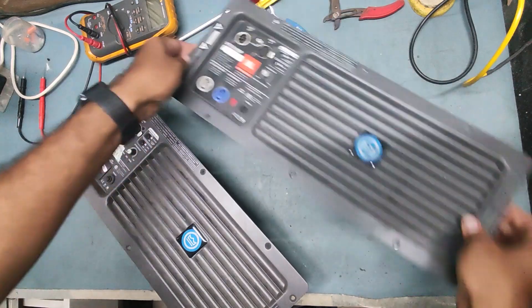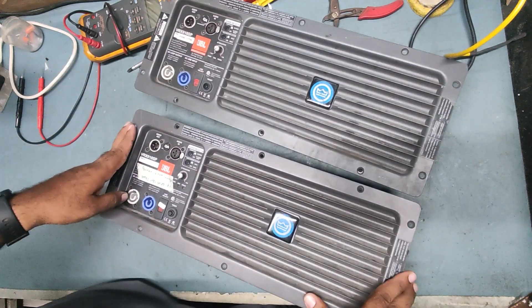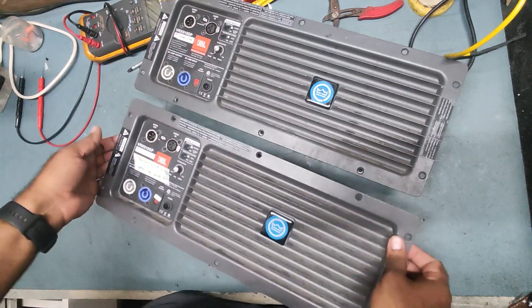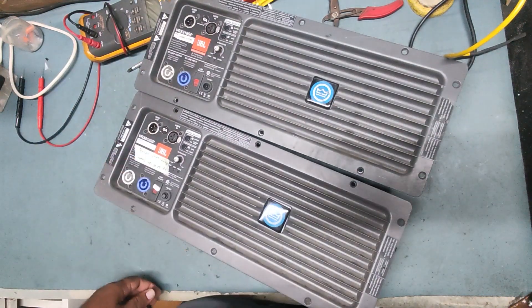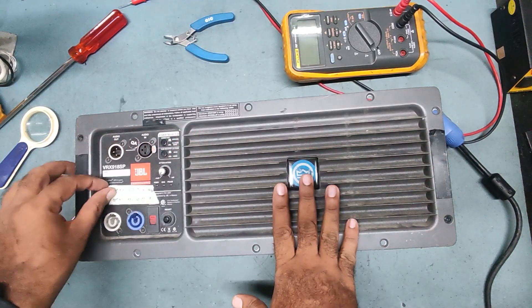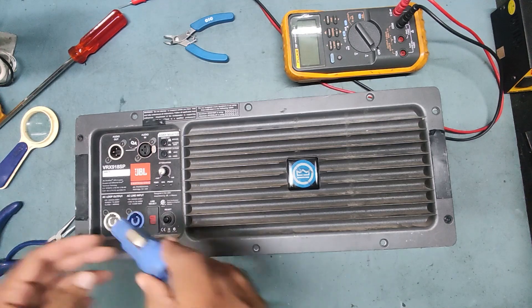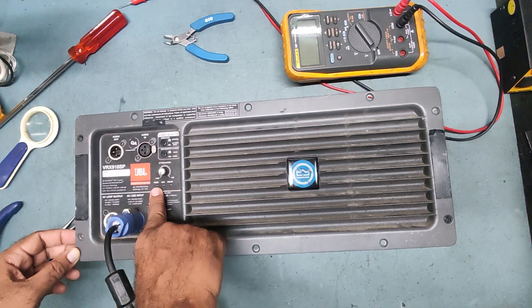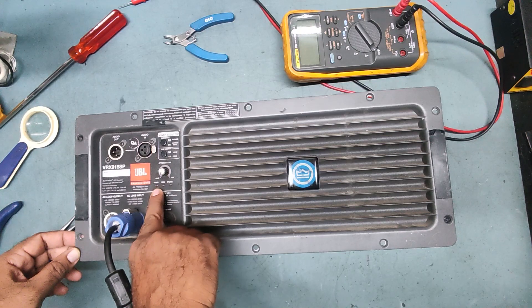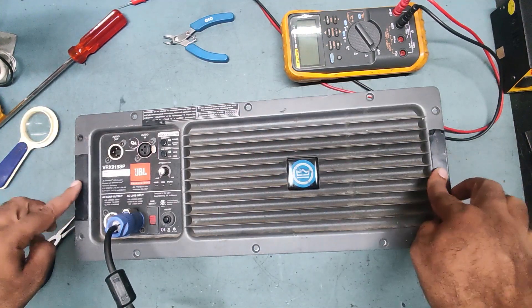These are the two units, and we will try to repair them one by one. These are high-power subwoofer active speakers. We'll start with the one where power is not coming. First, let's put input power on and check. You can see there is no light at all — the power light is not coming on.